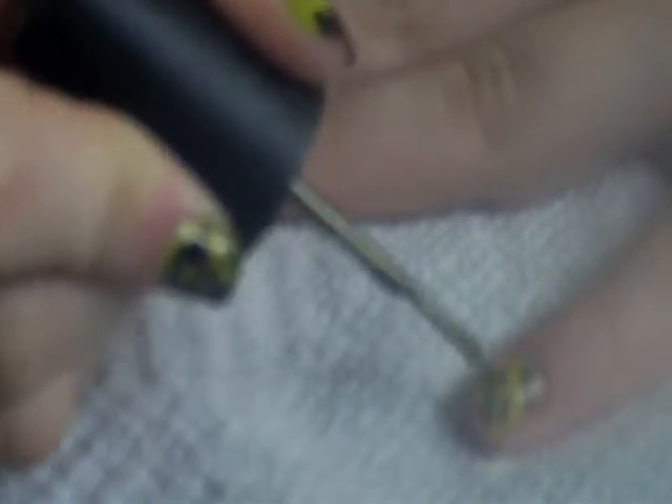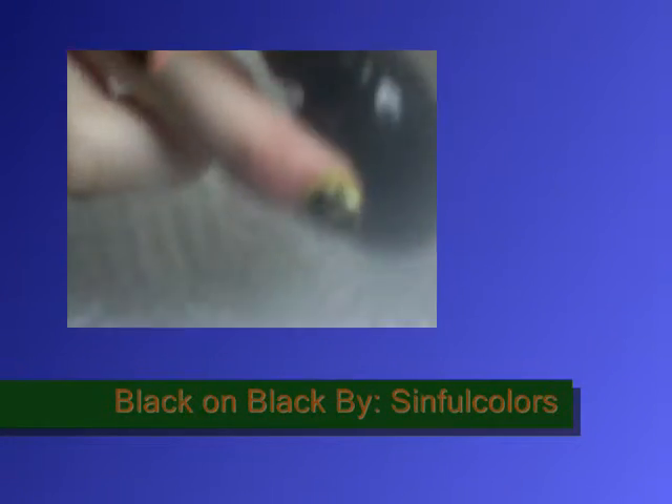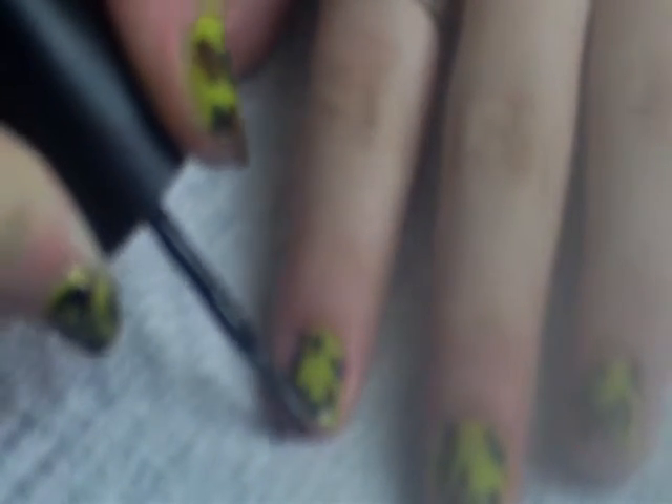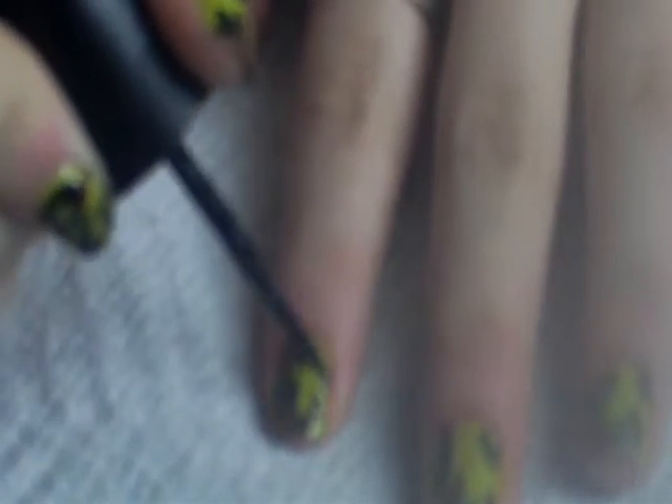And you want to kind of connect it with the brown — just don't overlap it onto the brown. So it looks like that. And then I am going to take a black, and this is just Black on Black by Sinful Colors. The Hunger Games nail polish collection is in China Glaze, which I think everybody knows that. And then you just want to do slightly smaller dots, just because it is black. I don't really like black on my nails, so that is why I am doing slightly smaller dots.